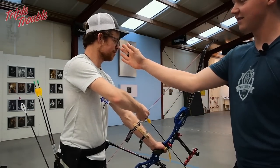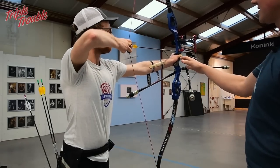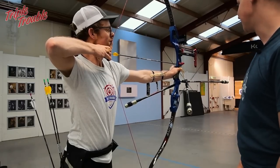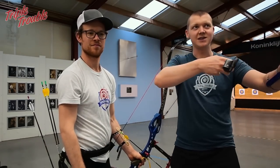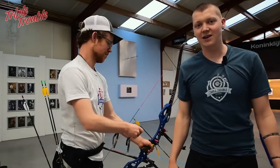If you watch his head at the last phase of drawing back you can see that this is still fine. Now he gets to his normal draw length and then he has to adjust with his head to get to the draw length needed to get through the clicker. And even then he is still 5 cm short, so if your draw length is too long it is easy to draw back and just try to get through your clicker like that.